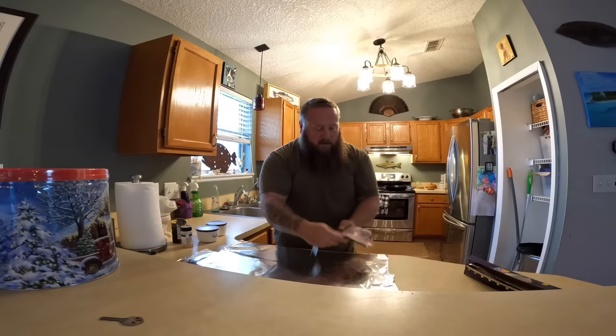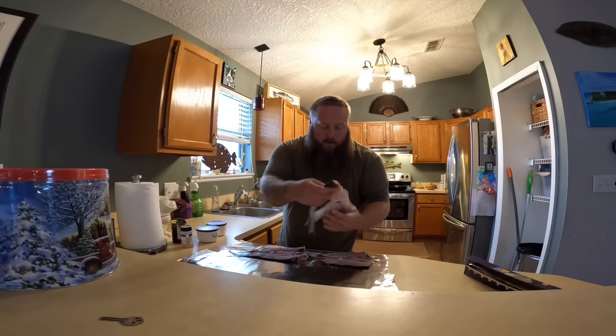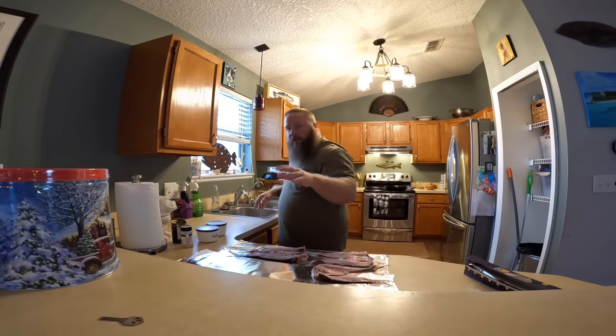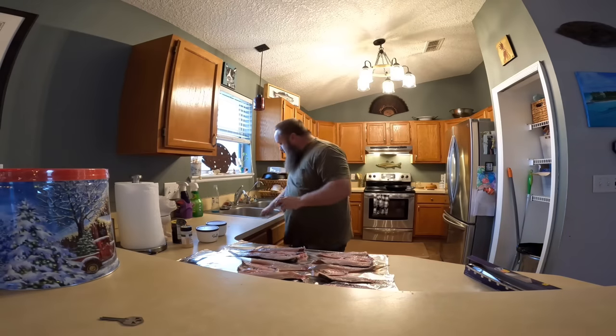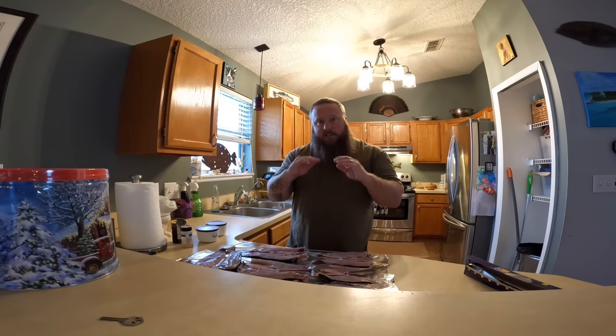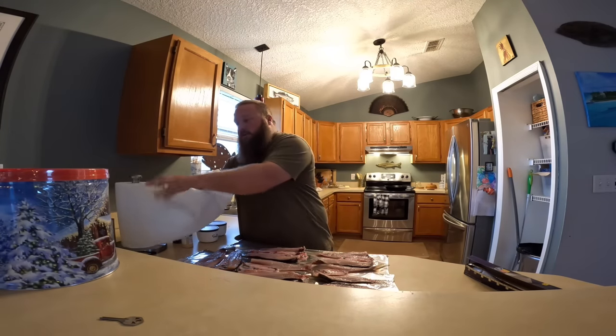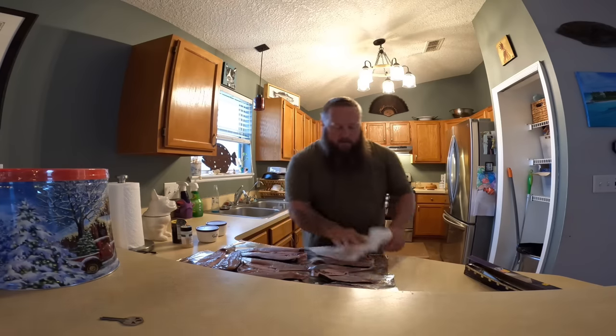We've got our beautiful butterflied mullet here. We're gonna lay these out and what I'm gonna do is kind of dry brine these, let them dry so they can form what's called a pellicle. What that is: the surface of the meat will actually kind of dry out, almost become sticky, and what that does is let the smoke adhere to the fish really well. You can absolutely smoke fish without doing this, but if you take the time to do it you will come out with a superior product.